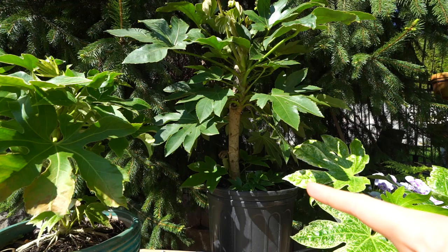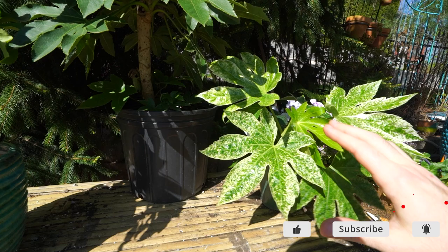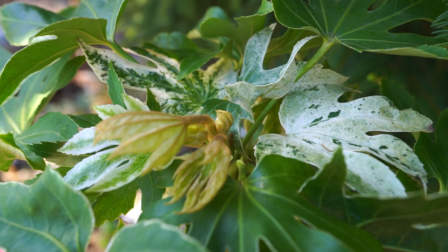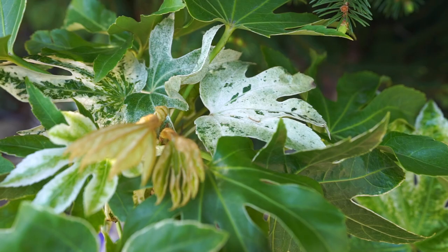Hey, what's up garden friends, Jeff here. I was getting ready to do some watering with my fatsias. I picked up this one not too long ago in one of my plant hauls — it's called Spider's Web, or Spider Web. There was enough talk about this one in that video that I thought this would be a fun plant to talk about. They're one I've grown for a really long time and come to have a lot of appreciation for. I'm not sure how popular they are on the plant market, but a fair amount of people seem to be starting to grow these indoors and out, so I know they're gaining some traction.